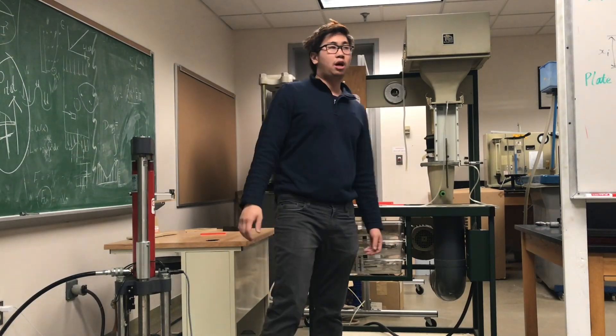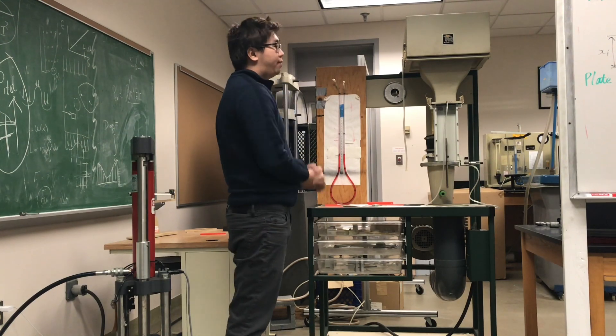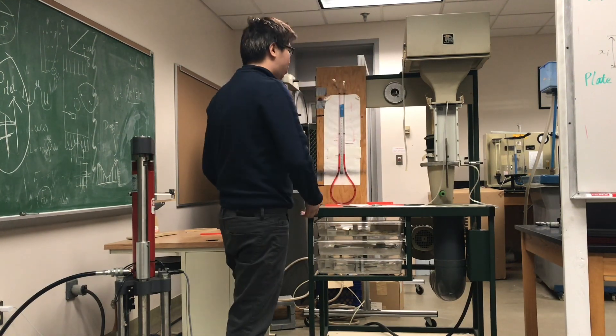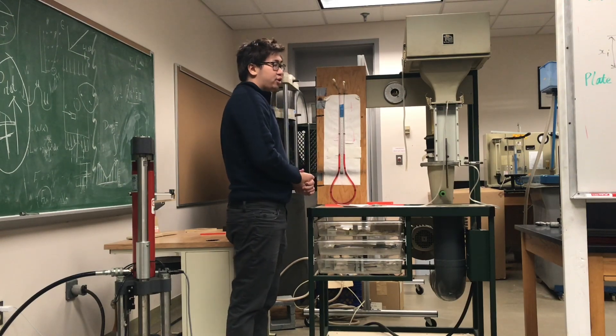Hello guys, welcome back to Thermal Fluid Lab. Today I'm going to explain the boundary layer measurement experiment. In this lab we are going to use our air bench equipment to do the boundary layer measurement experiment.